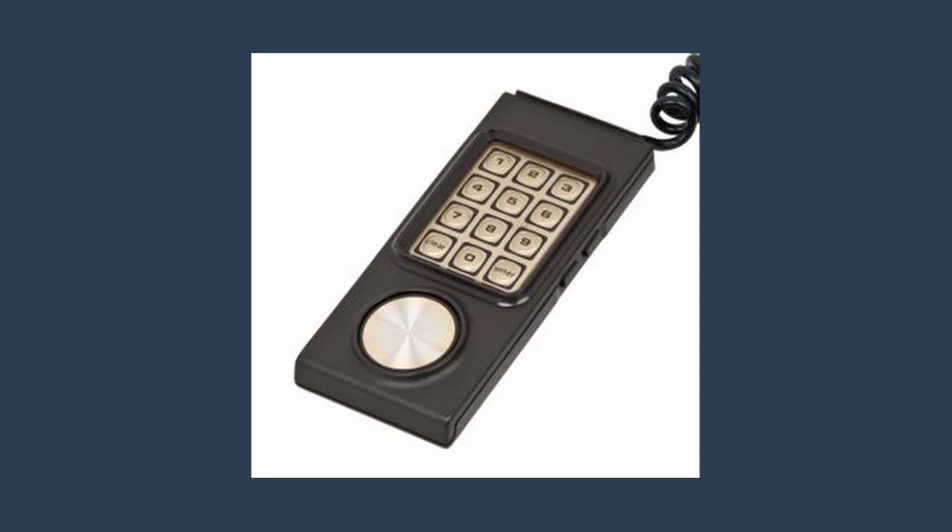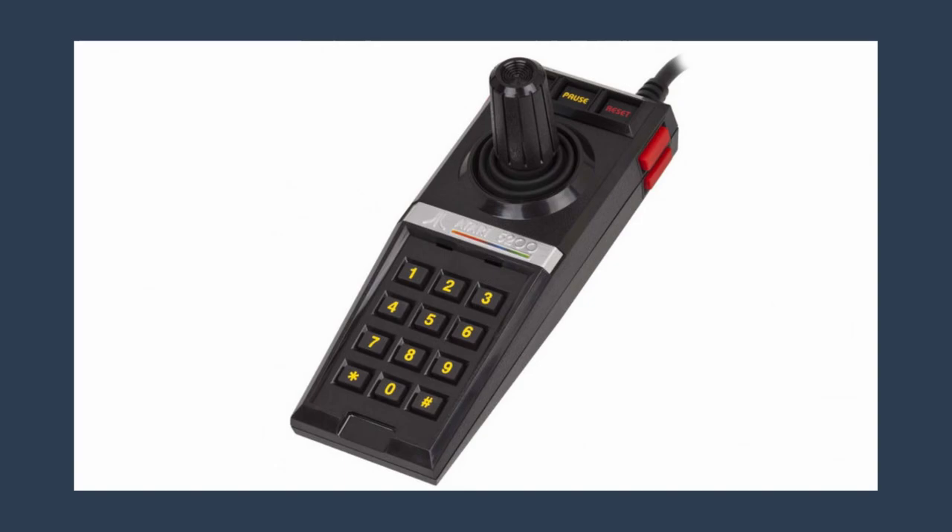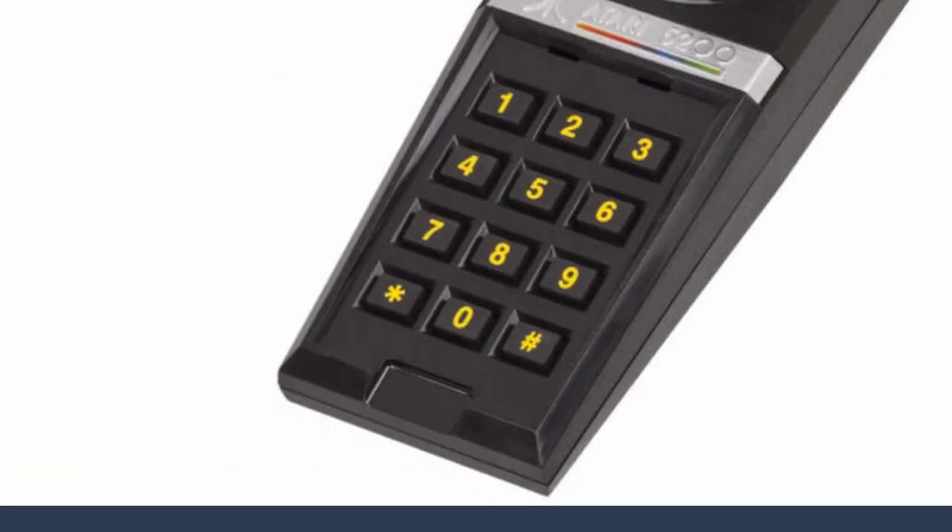And then for some reason, everyone wanted to put number pads on their controllers. Take the Atari 5200 as an example. You get a joystick and 12 other buttons that you have no idea what you're pressing. And getting back to what I said earlier — if you need to look down at your controller while playing, that's a bad controller.